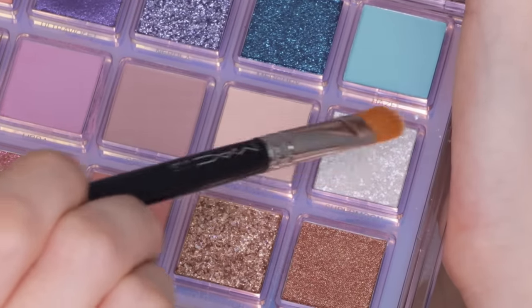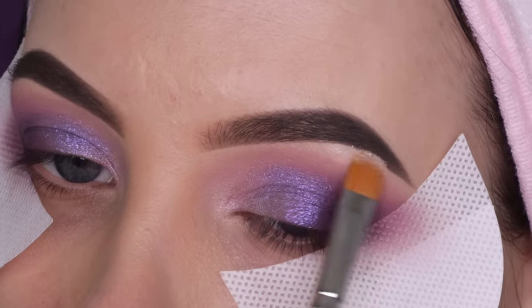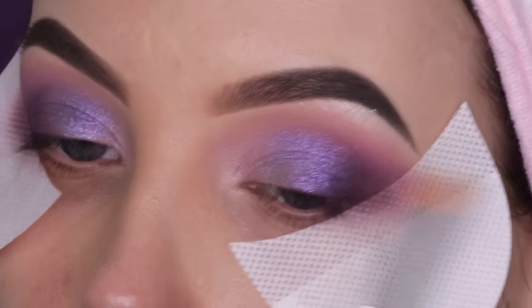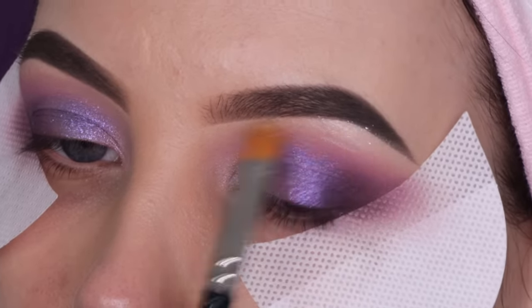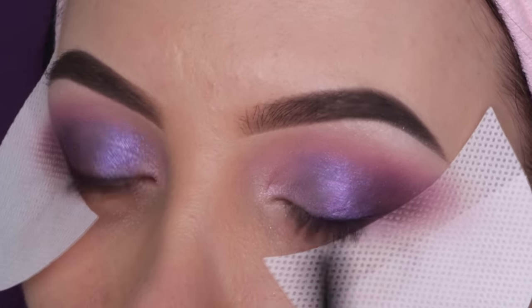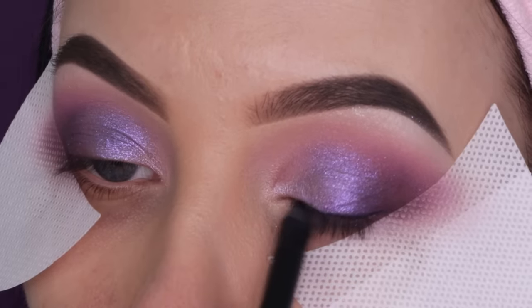This is the white shimmery color I was talking about. I'm gonna apply it in my inner corner. I also wanted to use a little bit underneath the brow, but I quickly noticed it's too glittery — I don't really like very glittery eyeshadows underneath the brow. The glitters got stuck in my brow, so this is not the perfect shade for there. But I do have some shimmer going on and it's fine, I'll just keep it that way.